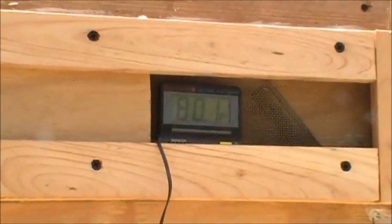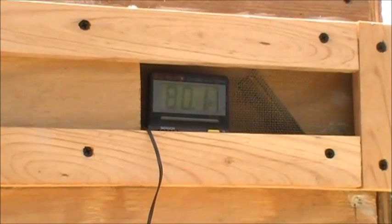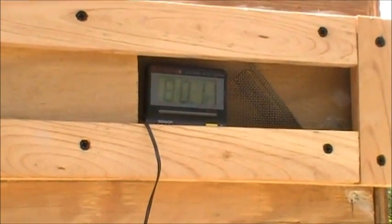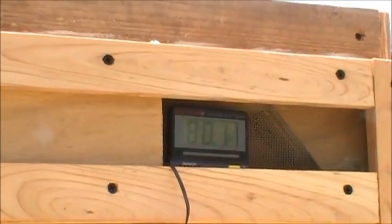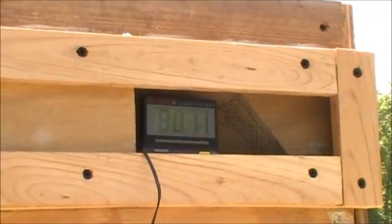The last probe is up here on the exhaust, and it's just getting started, so right now I've got 80.1 degree air coming out of this. I'll keep you updated as we do some more testing and I'll be back in just a few minutes.